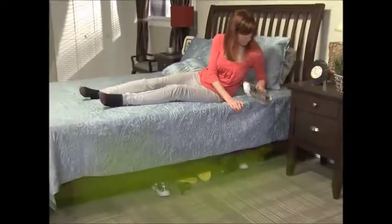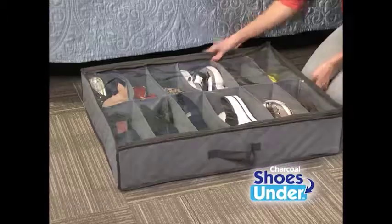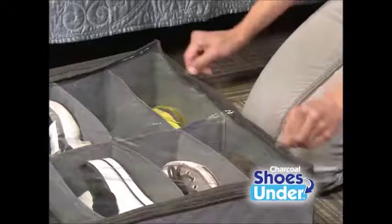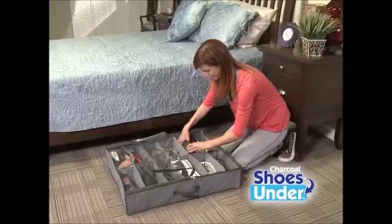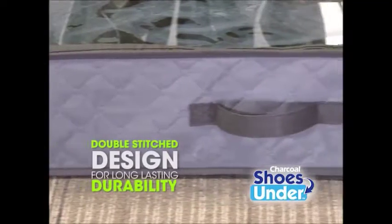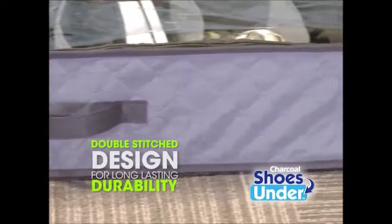You can hide your shoes under the bed, but the odor will never stay hidden. Charcoal Shoes Under is made of high-quality material with 12 compartments to organize your shoes. The protective clear zipper cover locks out dust and moisture, while the charcoal absorbs any odor. Plus, the double-stitched reinforced seams guarantee long-lasting durability.